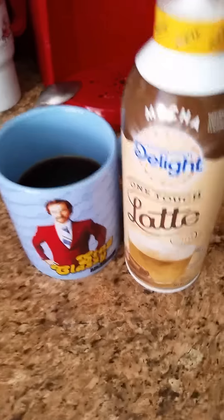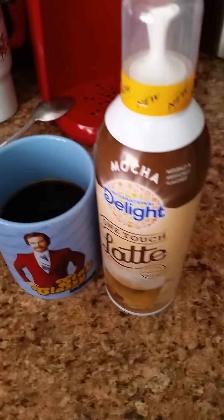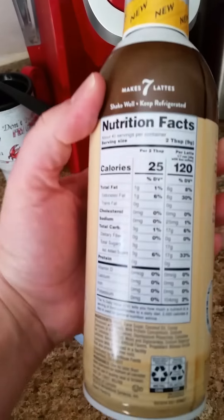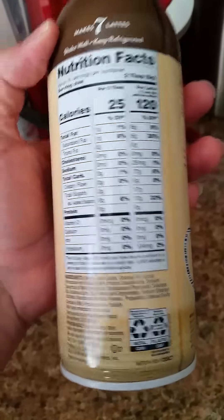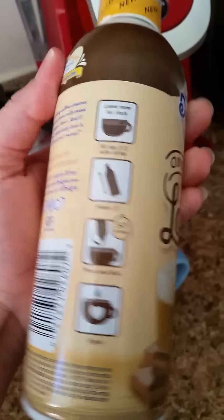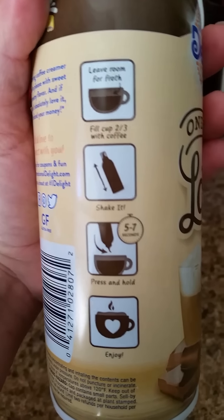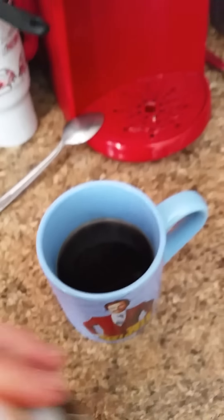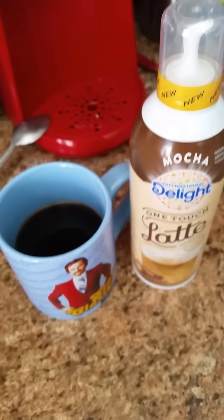Okay, here we go. I'm going to try the International Delight One-Touch Latte, the mocha flavor. This says it makes up to seven lattes. According to the directions, we are going to shake it, press and hold, and enjoy. Got my coffee ready. Let me open it up and try it out.